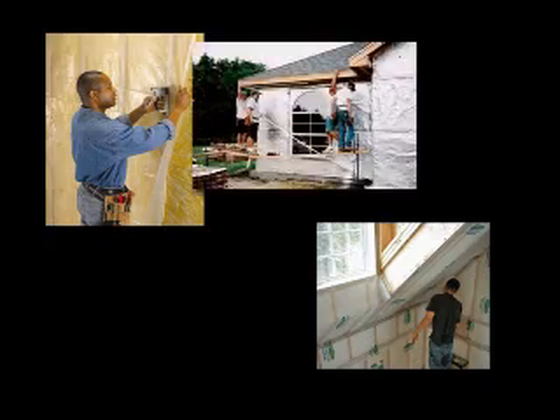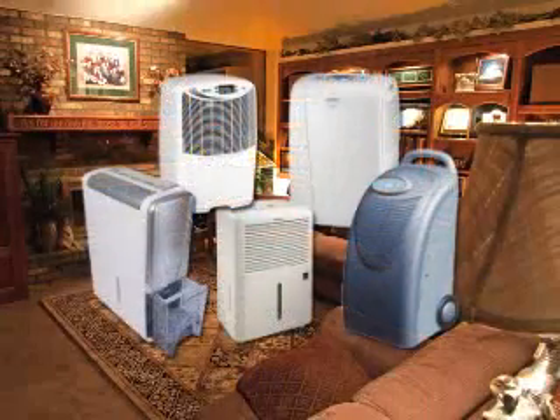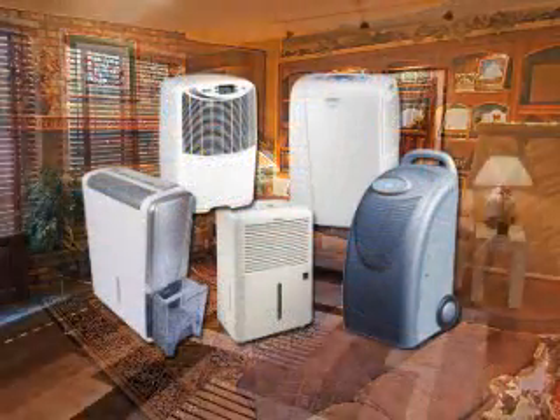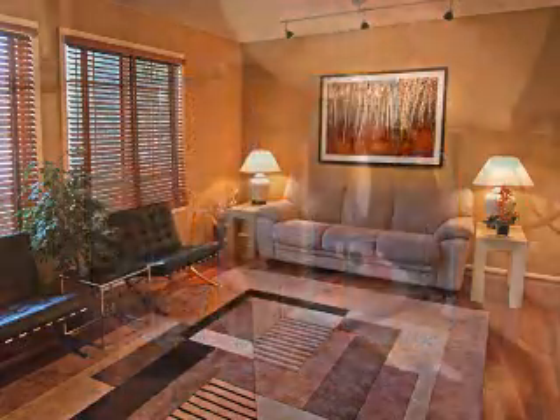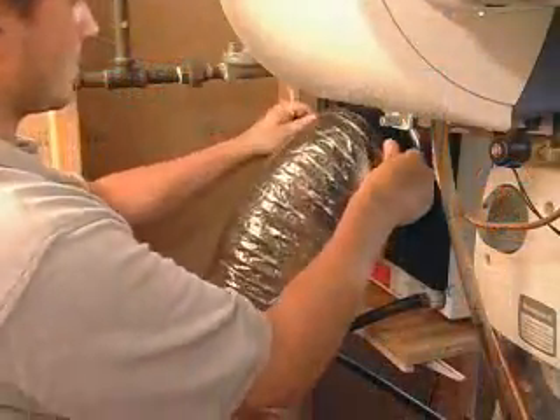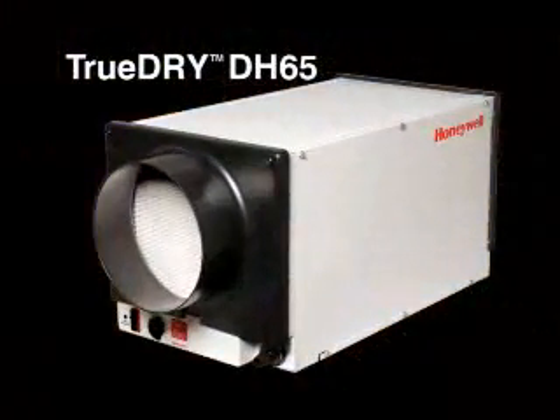With homes being built tighter and tighter to conserve energy, the need for dehumidification has never been greater. Many homeowners are already using portable dehumidifiers that take up living space, are noisy, and require frequent service. Offer your customers a better solution: a Honeywell TrueDry dehumidification system.